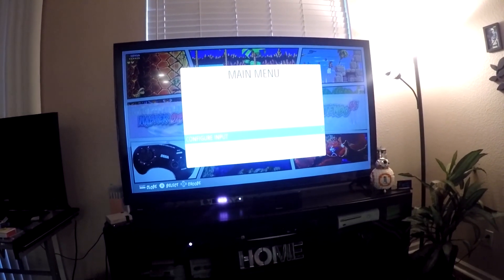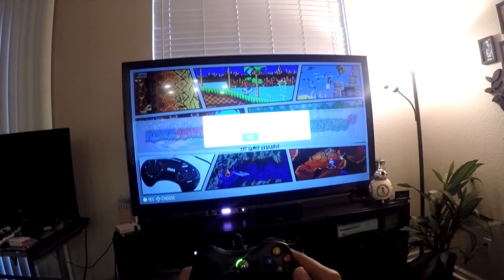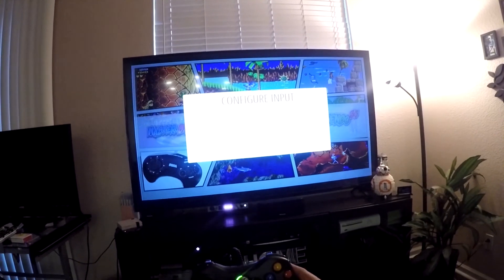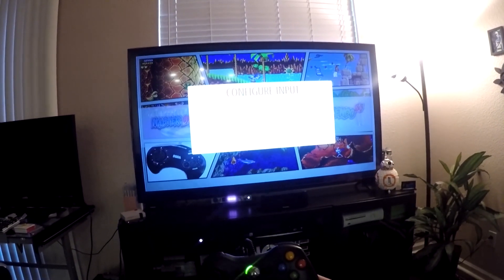So let's go ahead and get this configured. From here you want to hit the Start button and scroll down to Configure Input. We're going to hit A to configure input, hit A for yes, and here is where it's going to detect your new gamepad. In this case we're installing an Xbox wired controller to the RetroPie.